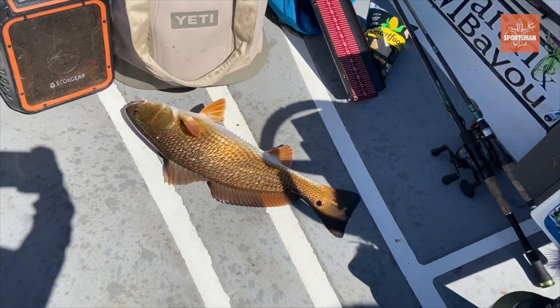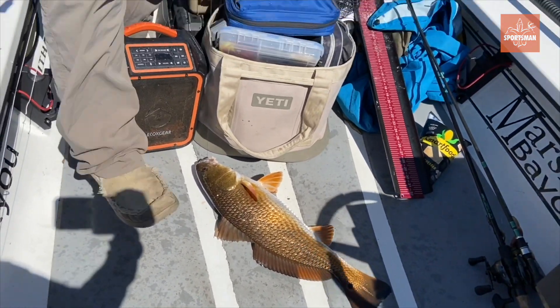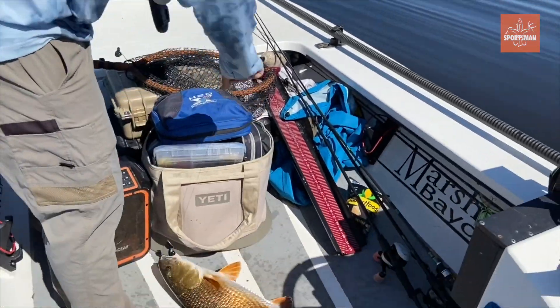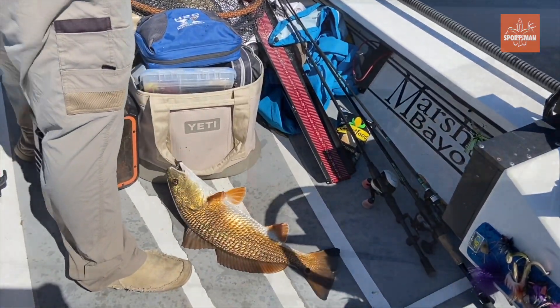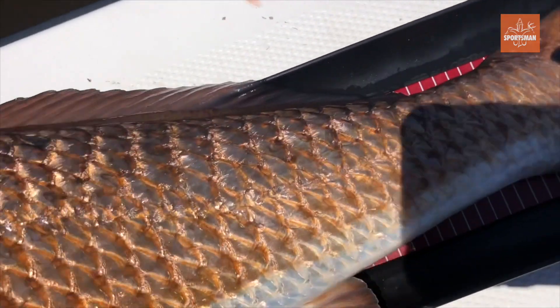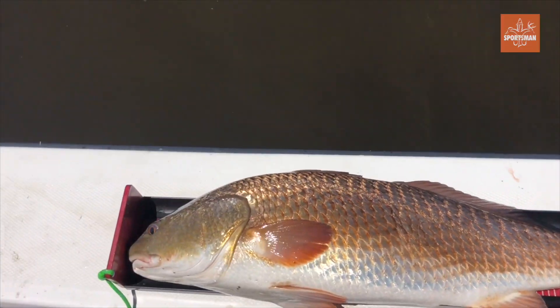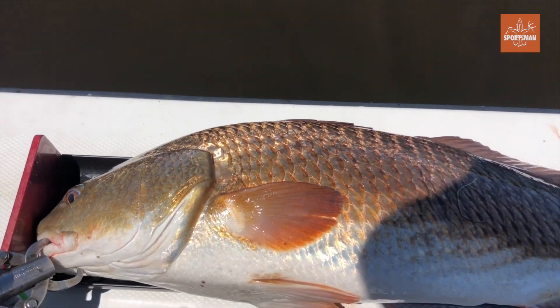You've seen a bunch of decent sized slot fish — that's a pretty skinny one there, but not as big as that one from this morning. Another stud, let's get him on here.